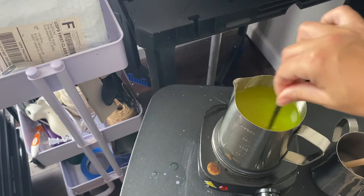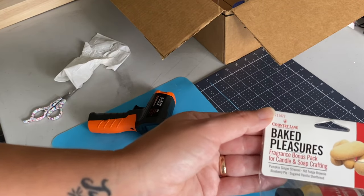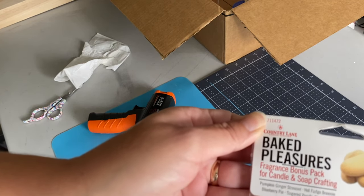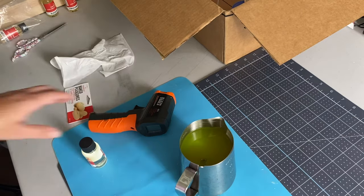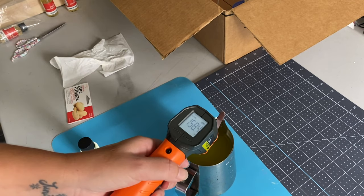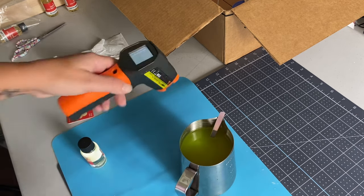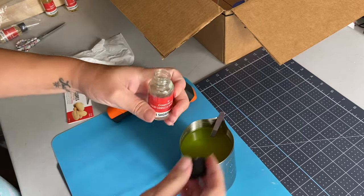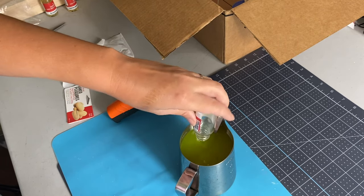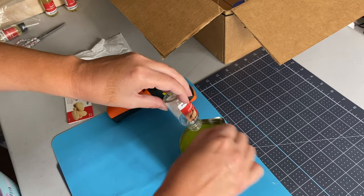My wax is melted down, so we can just take it off of the burner and let it cool down. The scent I'm using comes from Hobby Lobby — it's in the Baked Pleasures collection and I'm going to be using the Sugared Vanilla Shortbread. My wax recommends putting in the scent at 160°F, but we're at 153 and I like to pour around 140, so I'm going to go ahead and put in my scent — that's the Vanilla Shortbread.